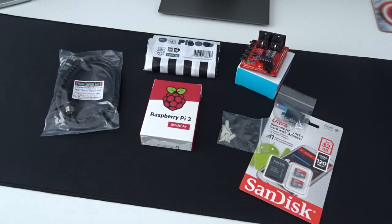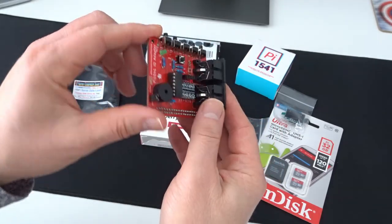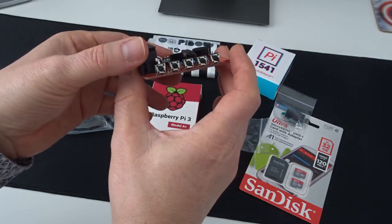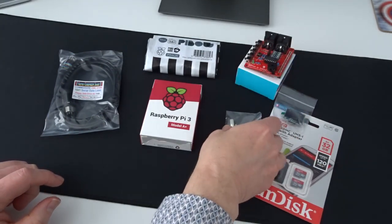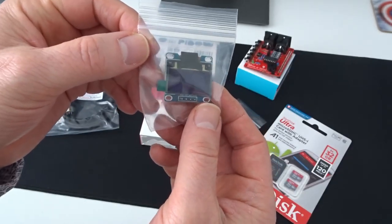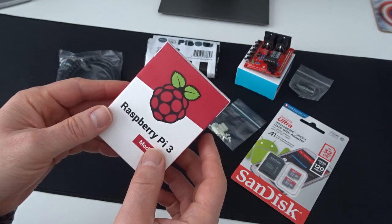I thought I'd take the opportunity today to go through this and share my experience of building and setting it up. I've got everything laid out: starting with the Pi 1541 IO adapter itself — a pre-built model from eBay, though it is open source so you could build one yourself. This is the model with two IEC ports. There are also some standoffs, a little OLED display that clips onto the HAT, some SD cards, and then the Raspberry Pi 3 A+ itself.